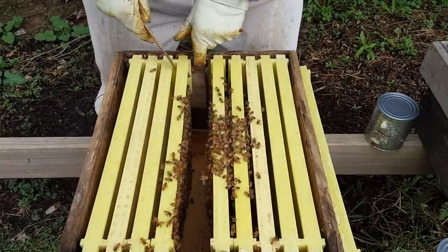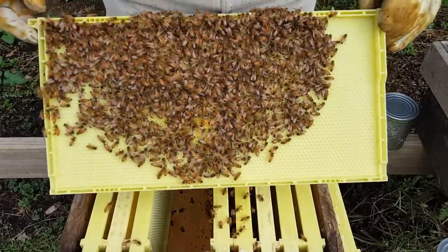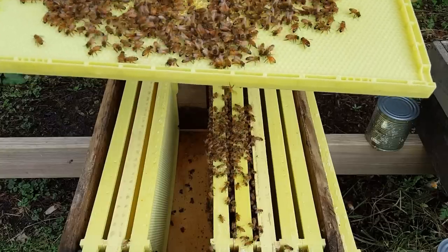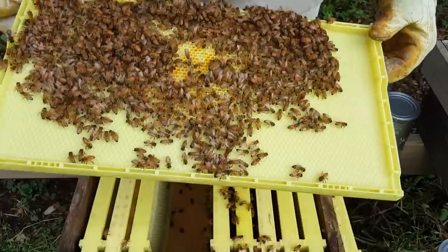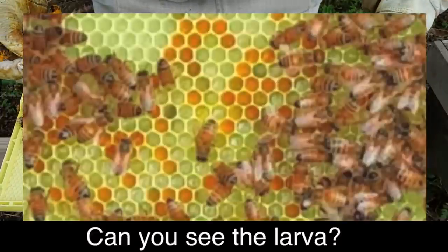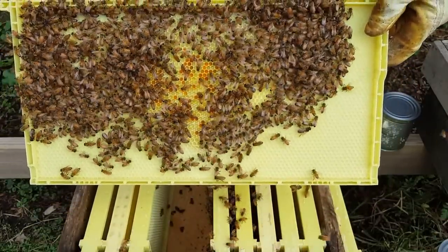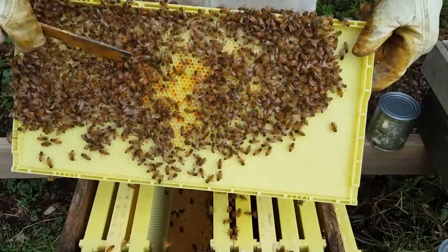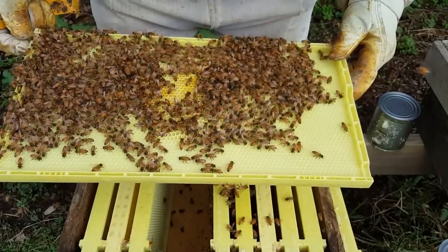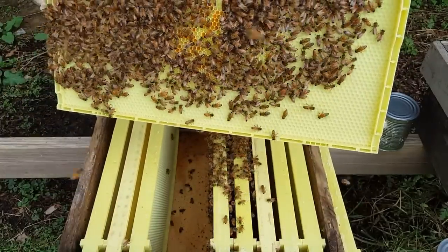That's fantastic — everything is going well. If you blow on the bees with your breath it's kind of like smoking them — see they move out of the way. What they're doing there is storing pollen and nectar from the dandelions, the maple trees, and other things that are blooming like violets, because the queen is going to start laying in there and then they'll have food right next to where they need it. So that's all we're going to do today for the day nine inspection.